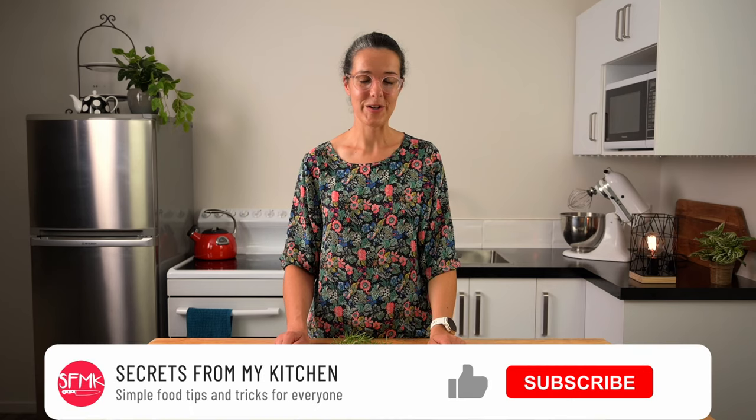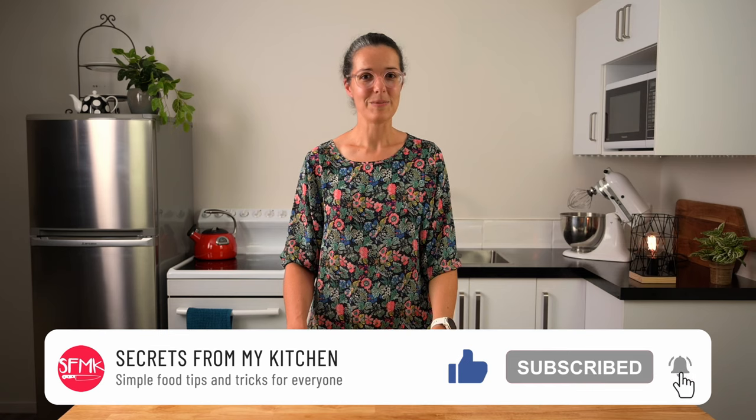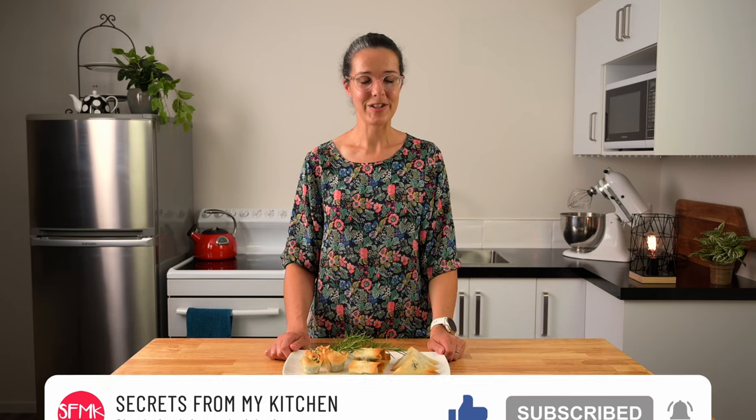Hi, I'm Taryn. Welcome to my kitchen studio. This is where I like to have fun with food and teach others simple cooking tips and tricks. If you find this video helpful, don't forget to click that little thumbs up button and subscribe to my channel if you're into cooking tips and tricks that will make your life easier in the kitchen and give your creations a professional finish.